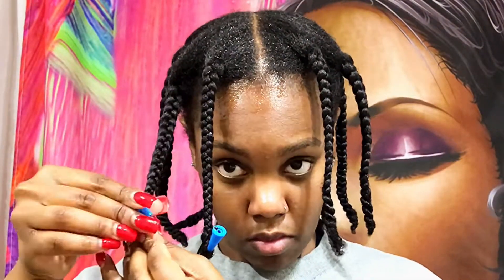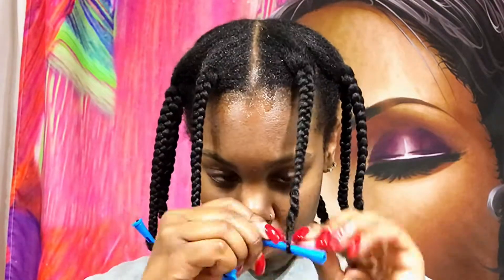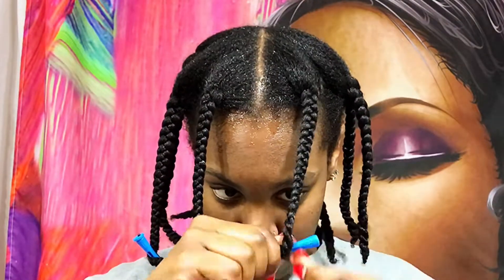Now I'm just going to take my perm rods and wrap each little braid around one. Make sure it's tight when you wrap it.